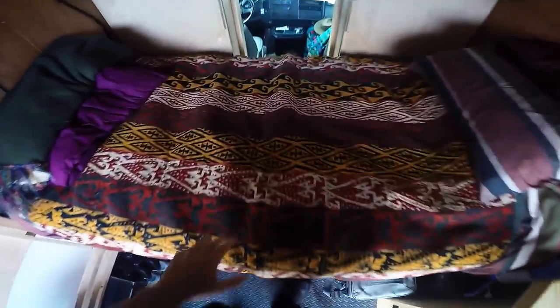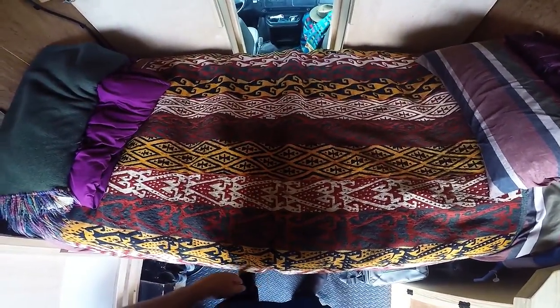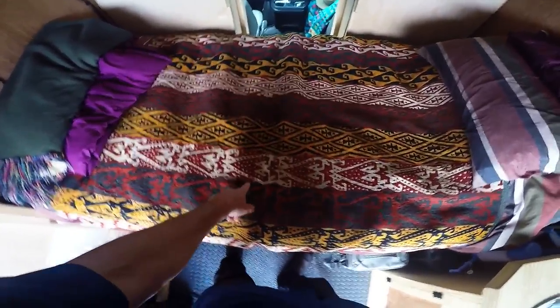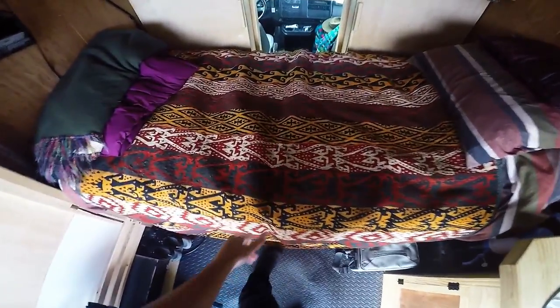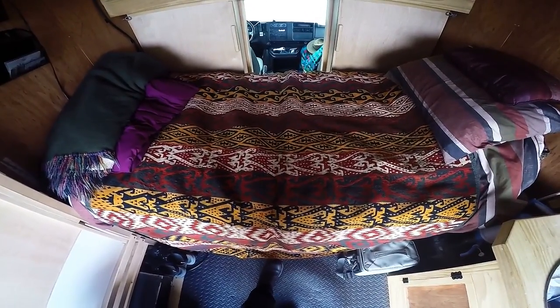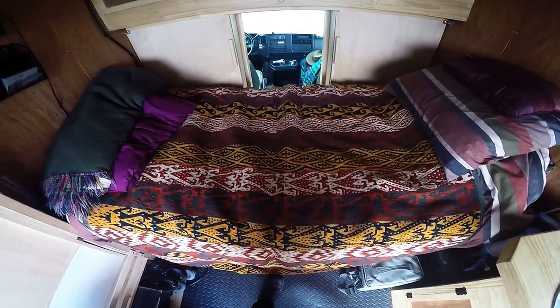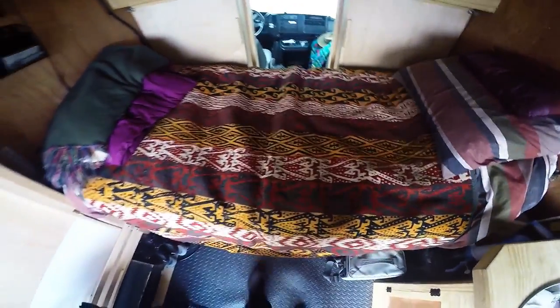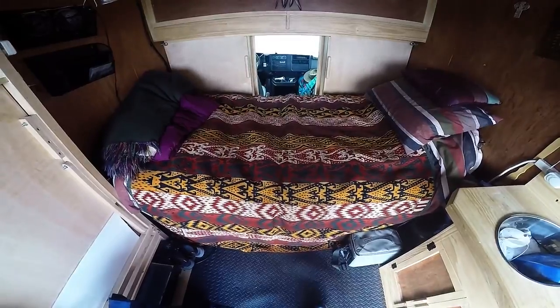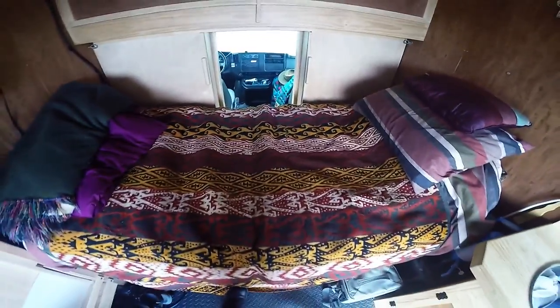I'll take a couple minutes to talk about this bed cover. I really like this design — it's a very unique piece of textile. I bought this in a shop in Langley, Washington. It's imported from Kazakhstan. It's a handmade textile, about a hundred years old, made by Kazakhstani women who wove these kinds of textiles as part of the interior wall of a yurt. I thought it was very appropriate to have something like that in a van, living a nomadic lifestyle — kind of a kinship with nomads from the past.